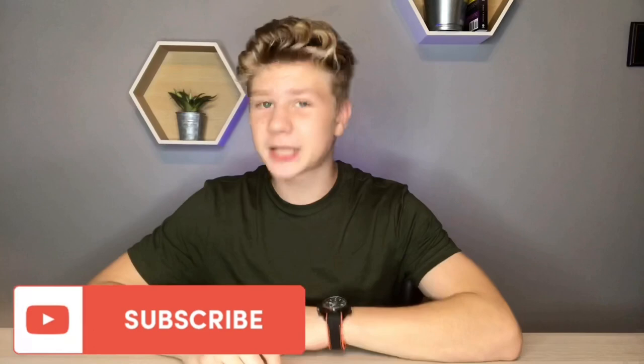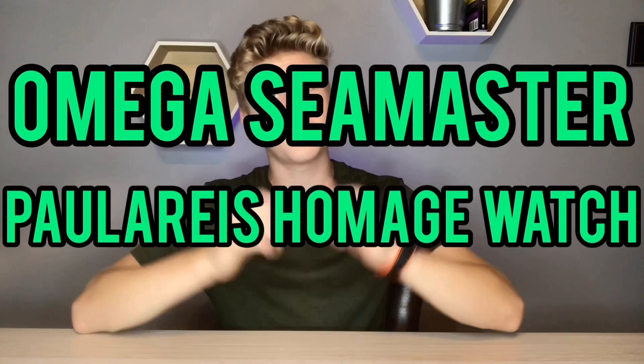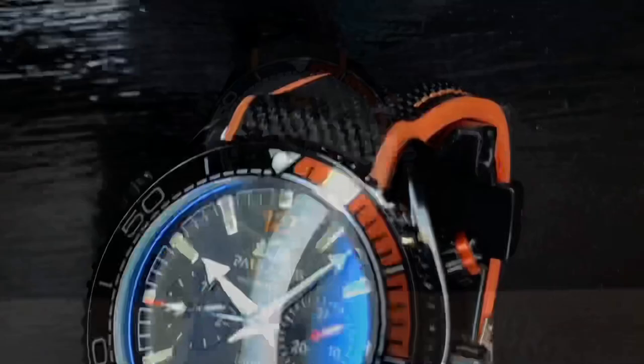Hey everyone, my name is Van and welcome to the channel. Today we're taking a look at the Omega Seamaster Planet Ocean Polaris homage watch. If you do a lot of shopping on AliExpress or other Chinese wholesale websites, you've probably run into the brand Polaris and wondered about their quality. Today I'm giving you an unboxing and review of the Polaris Seamaster homage watch and sharing my honest opinions. Make sure you subscribe and follow my Instagram.